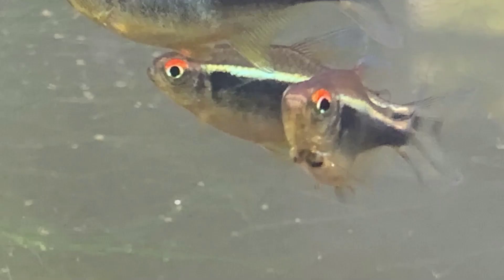These fish don't produce a lot of waste, so a sponge filter will be enough to keep their water clean. Replace 30% to 50% of the water in the fish tank every other week to prevent illnesses and keep your Black Neon Tetras healthy.